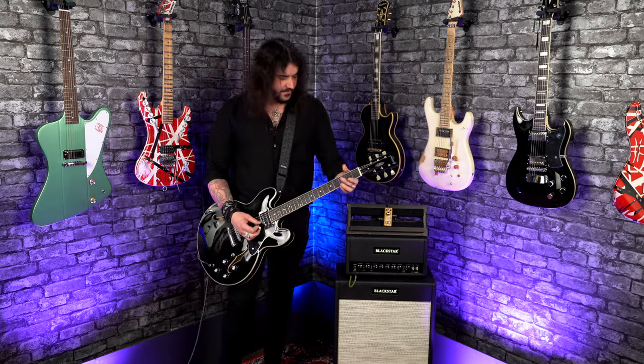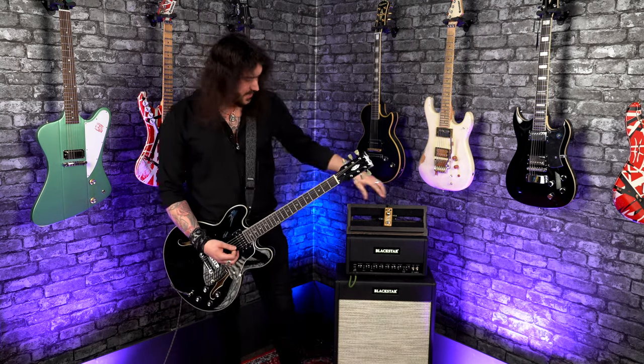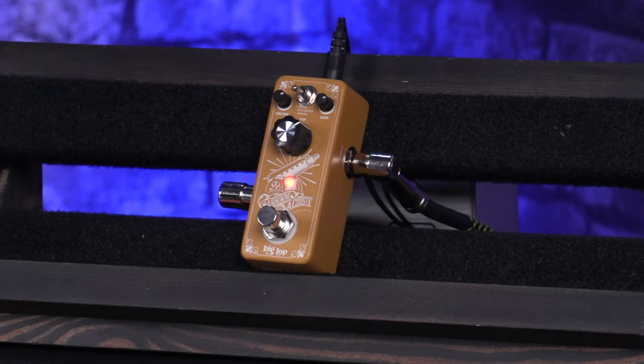Again, with it off though, quintessentially electric guitar.